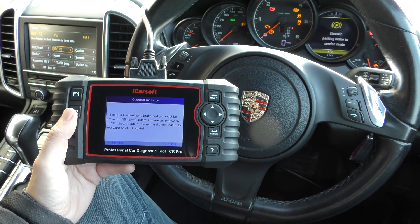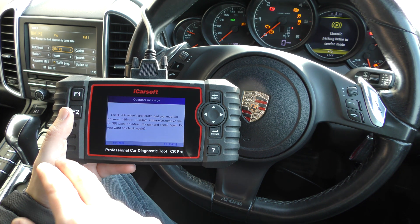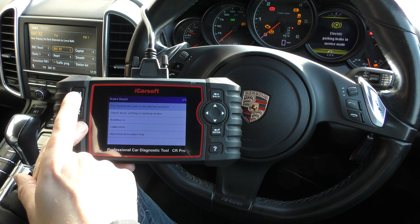It asks do you want to check again — so it's just telling us the tolerances basically. I'm not going to check again.